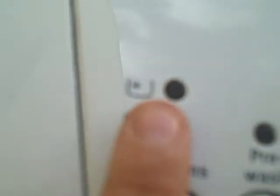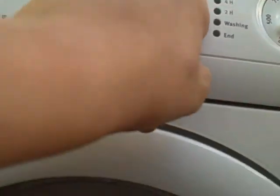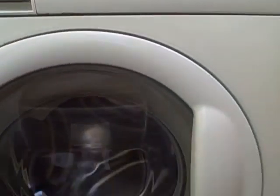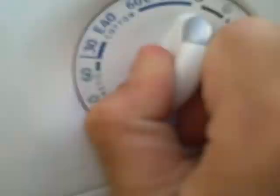We've got Daily, Quick, FreeWash, Herbstart, Geely, Tonga which goes up to 12 hours. So we've got Whites 90.